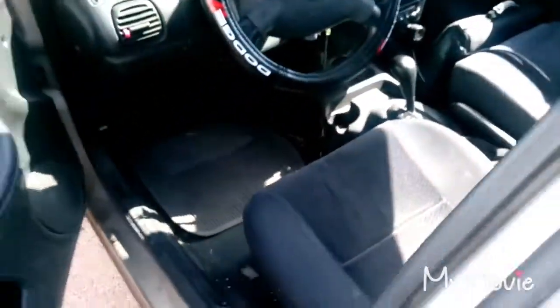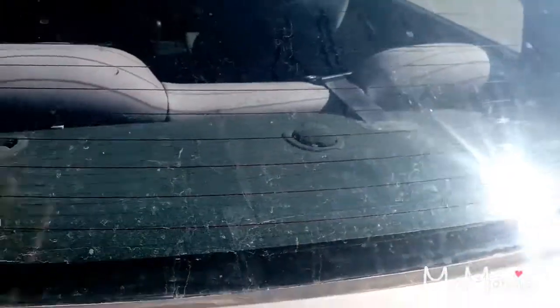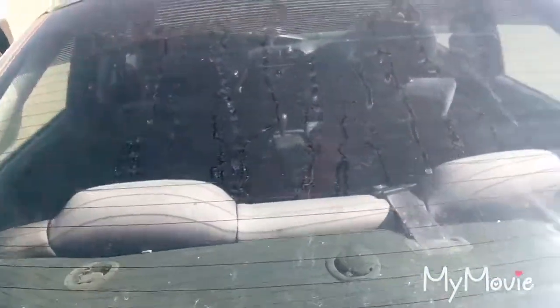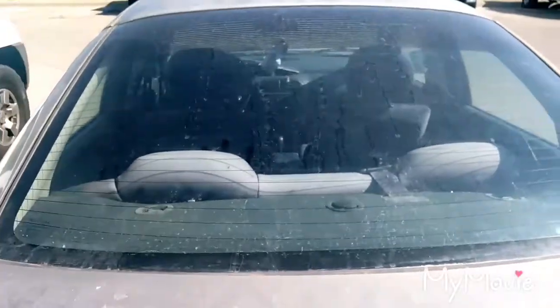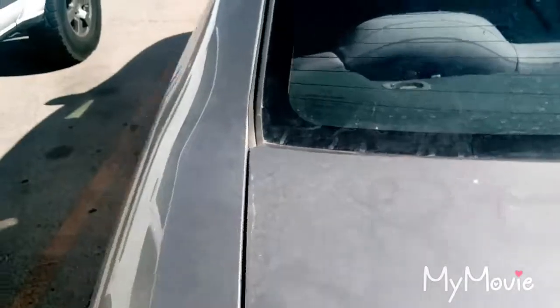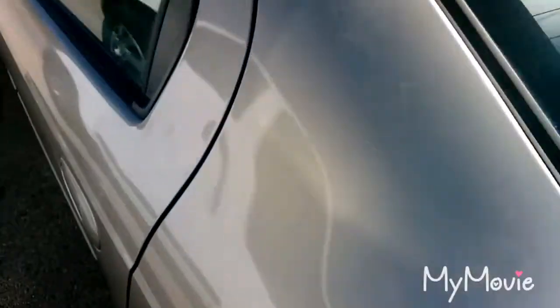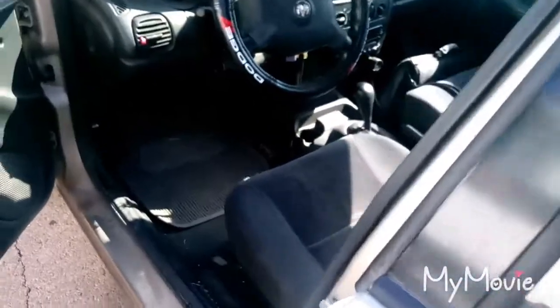I'll also be adding a window button later on. You guys may have noticed my car is pretty visible through the windows, so later on, if I convince my dad, I'll add tint to the windows. That way whenever I'm sleeping or eating in the car, people won't be able to see inside.